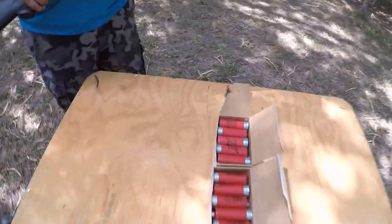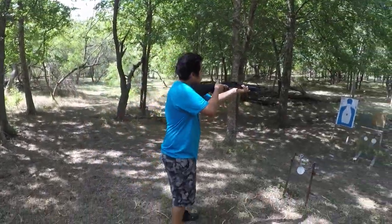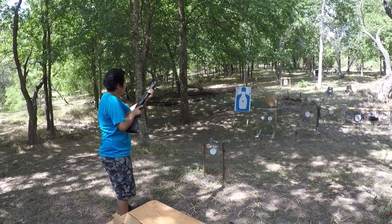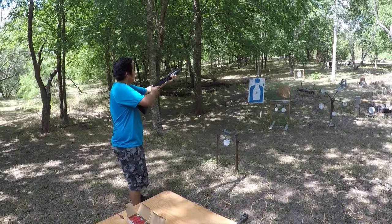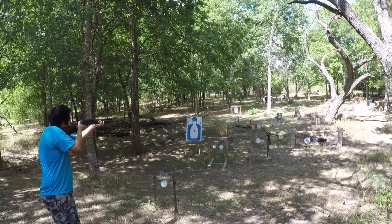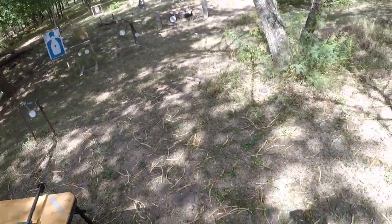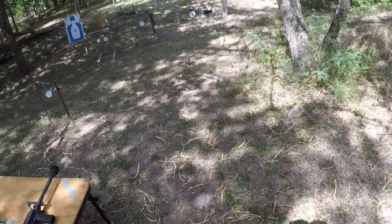Everybody's good — guys got hand protection. Go ahead, pump it back, take your safety off. There you go, go for it. I told you that 12 is gonna push you back a little bit.